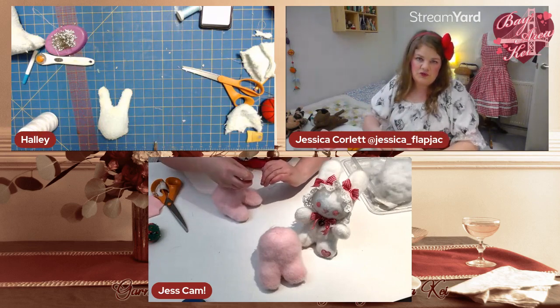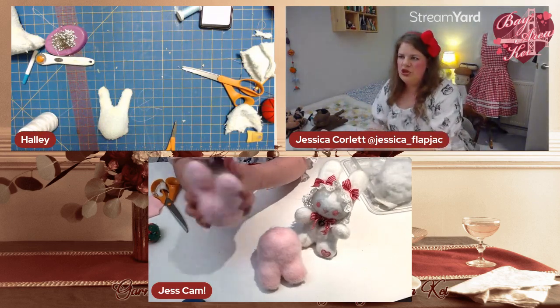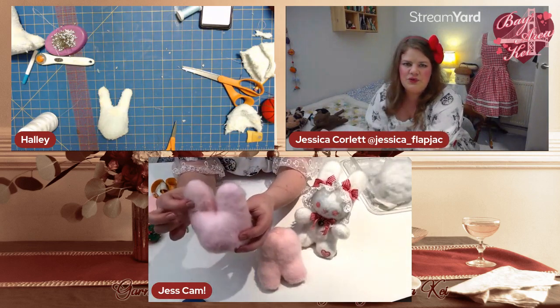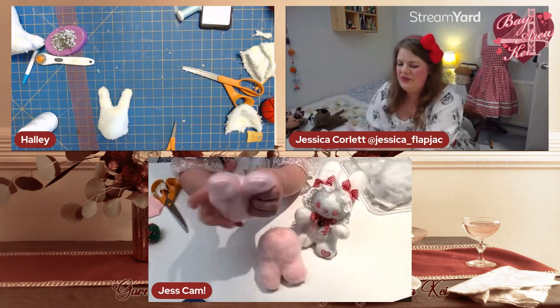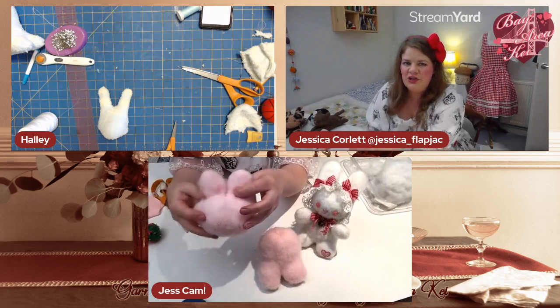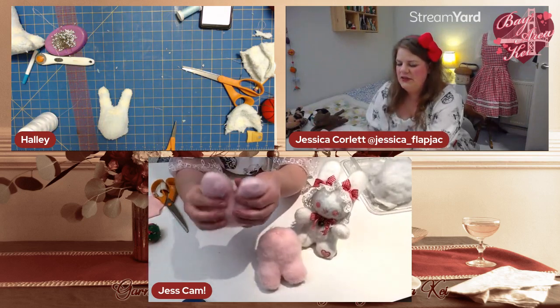I've sewn across one ear to hold the stuffing, so I can now push more stuffing into the cheek to round out the side of his face nicely. Let me restart my thread to do the other ear.